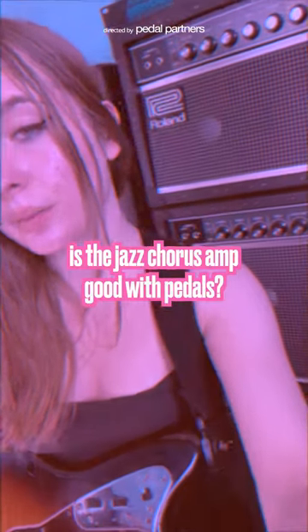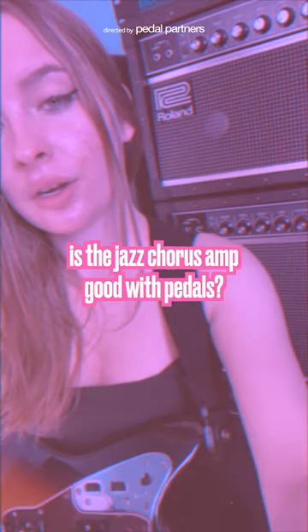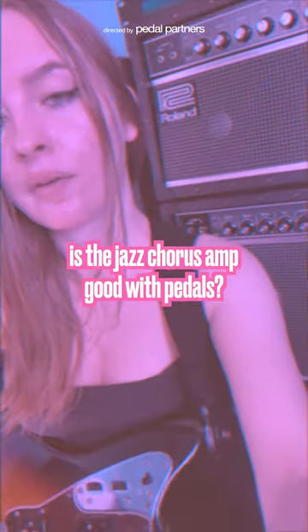Do Jazz Chorus amps sound good with guitar pedals? Yes, definitely. I have tried over 100 different pedals and all sorts of different guitar effect types through these amps, and it is still to this day my favorite pedal platform.